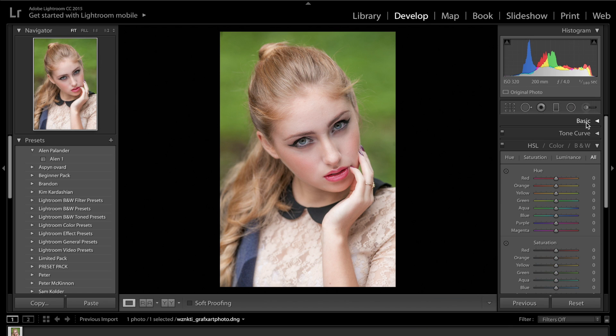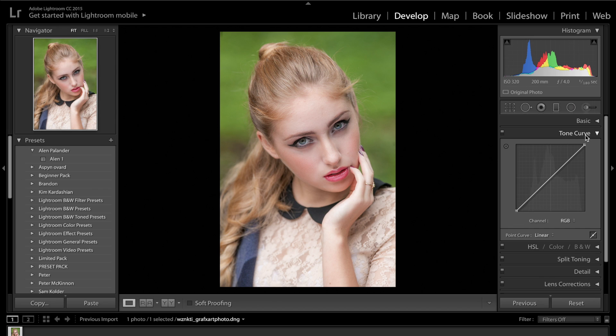We're going to close up the basic panel and head down to the tone curve. We're going to introduce a very simple S curve — just put those three dots along the line as we usually do. Make sure the centre dot is right at the centre or as best as you can get. We're just going to increase the highlights and decrease the shadows, maybe not so much. Just a very gradual S curve, and then we may introduce a little bit of fade into the shadows as well just to soften the image as much as we can.